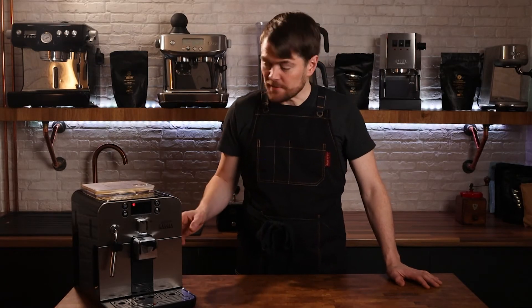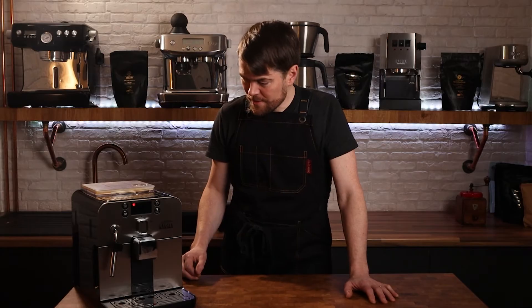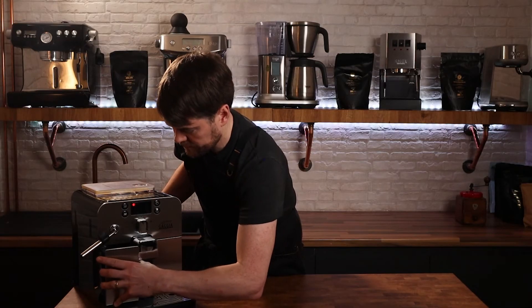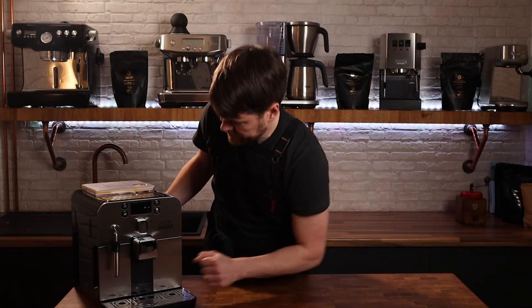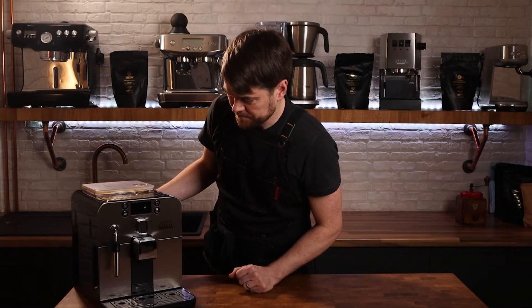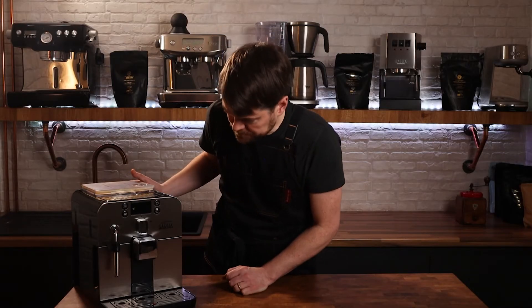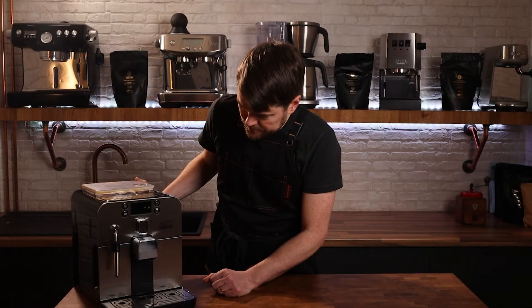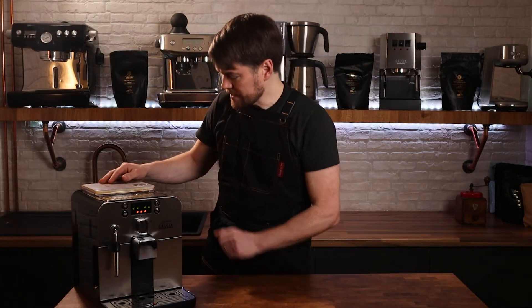So when you turn it on for the first time, it'll prompt you to fill the water tank and to fill the grind hopper with coffee beans. Let's fill the water tank now — it's priming itself automatically, rinsing — and now it's ready to go, so we'll fill the bean hopper.